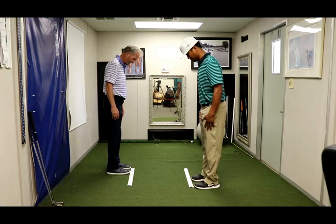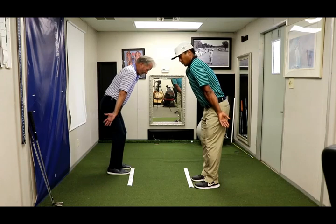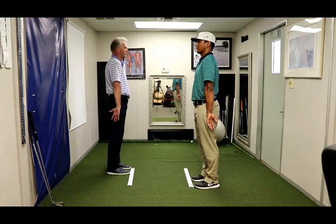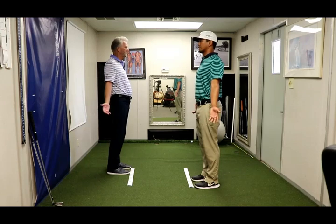Now we're going to go to number three. Palms out, bend forward, deep breath. Stand tall, shoulders rolled forward. Pinch the shoulder blades together.